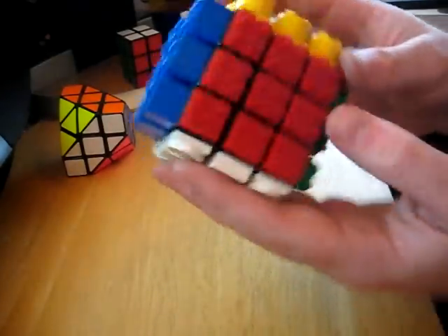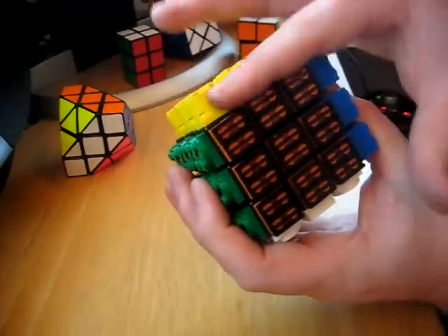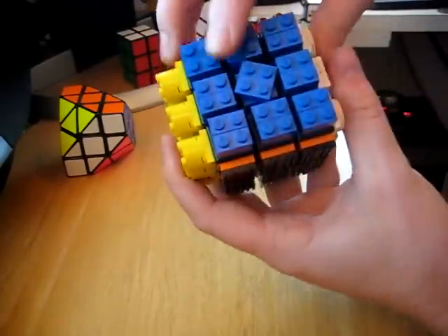Here you can see I'm done customizing it. I raised a couple pieces on a couple sides — the yellow side is raised, the blue side is raised. I put a little spinny piece here on the yellow and also here on the blue.